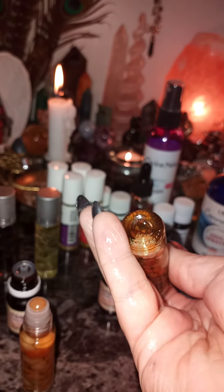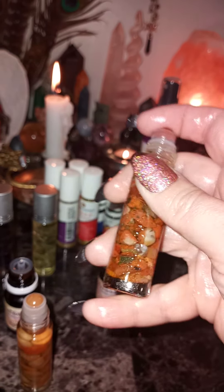These ones here are already blended. The crown chakra, for example, has lavender and jasmine. This one has a little bit of jojoba in it as well, so it already contains a carrier oil.